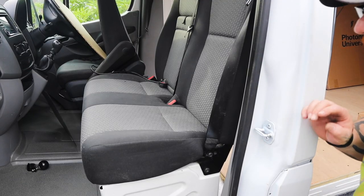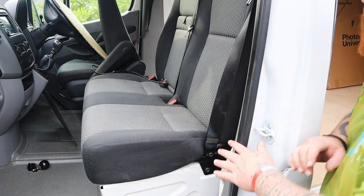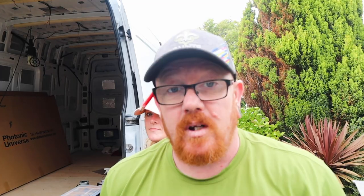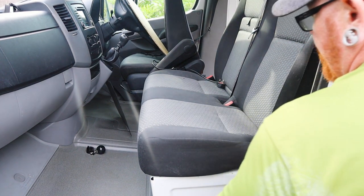Right, so first of all we've got to take out all these bolts that hold the seat in. Now, these bolts are with these star things. Somebody who knows better than me informed me that they're called Torx Bits, but for this channel they're called Star Drives. So we're going to take all these out that are holding the seat down.